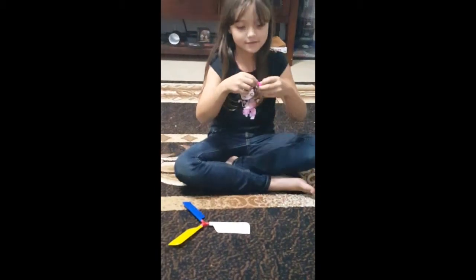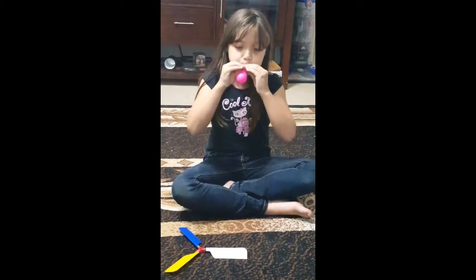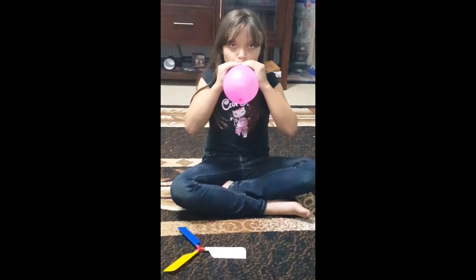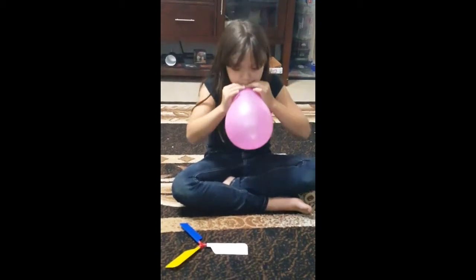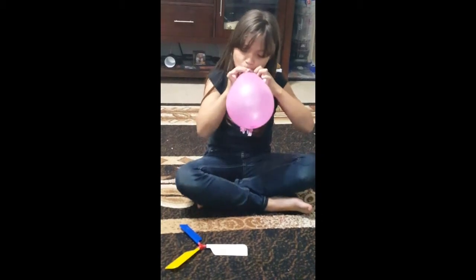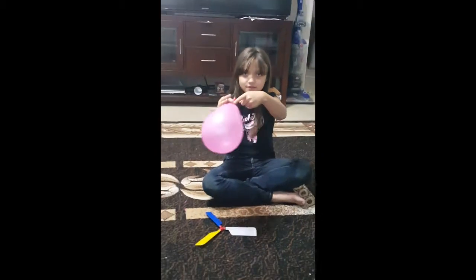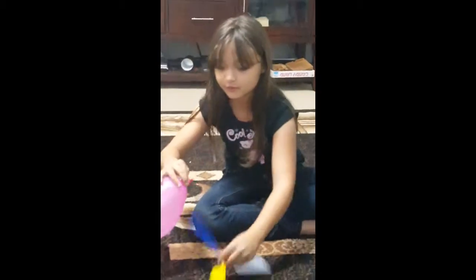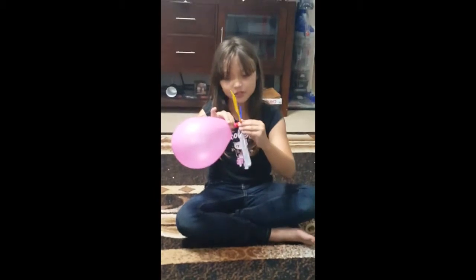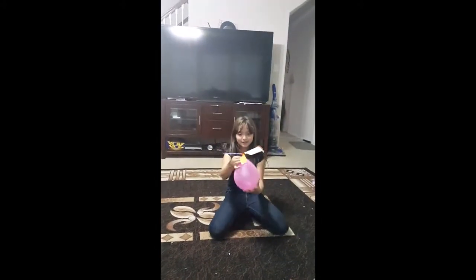So you're going to go ahead and stick these together and start pulling it up. Once you grab it, you want to hold it from this part so it doesn't let all the air go out. Then you're just going to gently snap these two pieces together, and toss it up while you're letting it go.